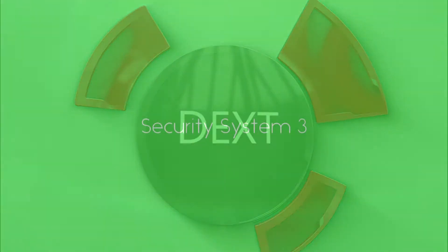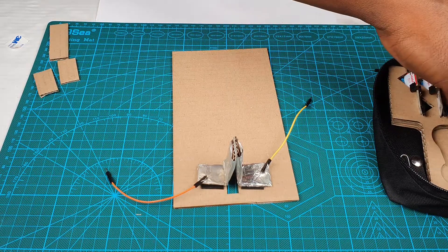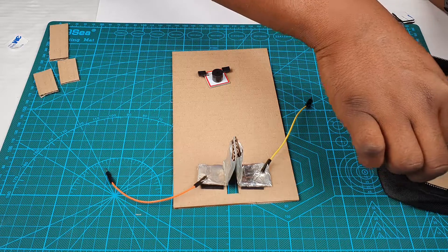Hello and welcome to another tutorial. Let's continue our project. The next thing we are going to do is to build our circuit.